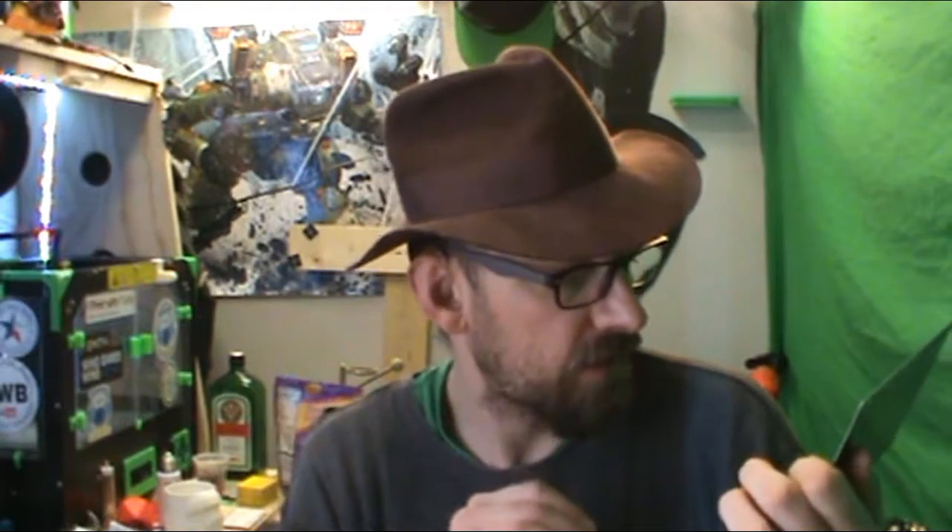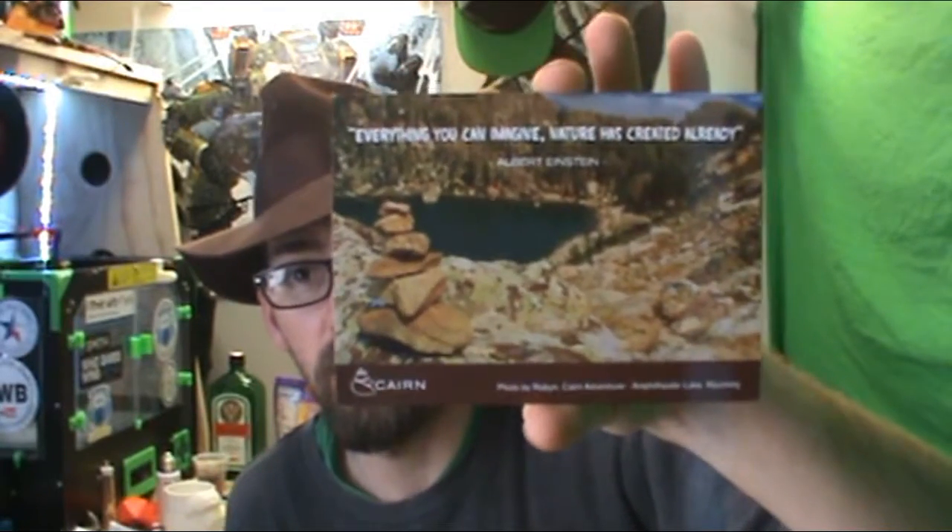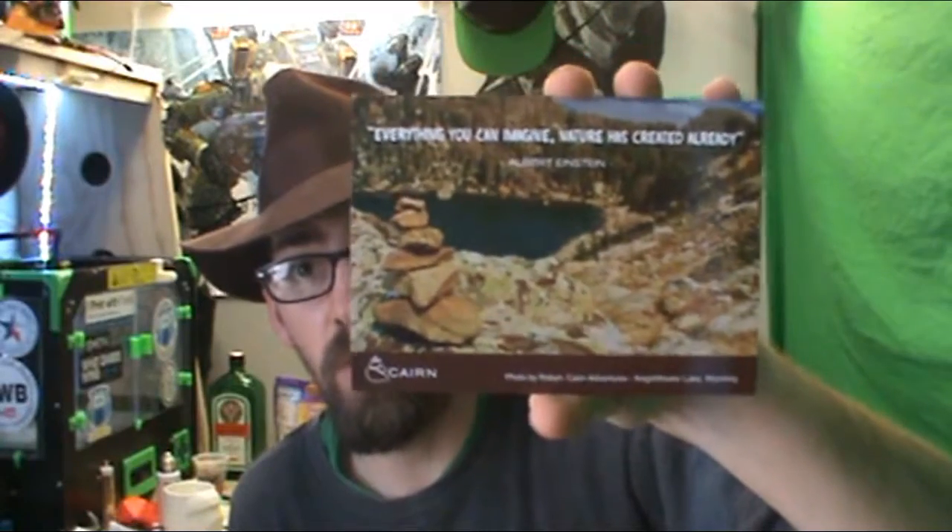Everything you can imagine that nature has created. That's an Albert Einstein quote right there, photographed by Robin — some adventure photographer. And this is some lake in Wyoming. Look at that beautiful picture — that is so awesome.